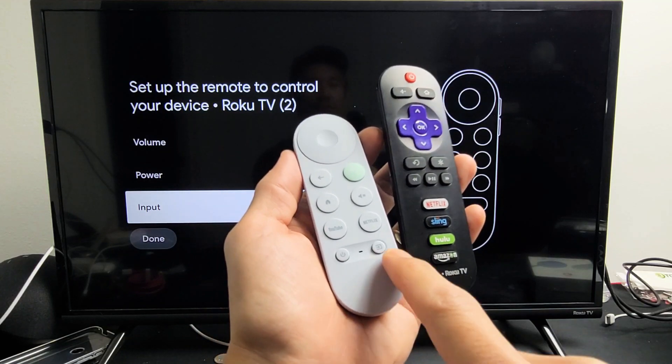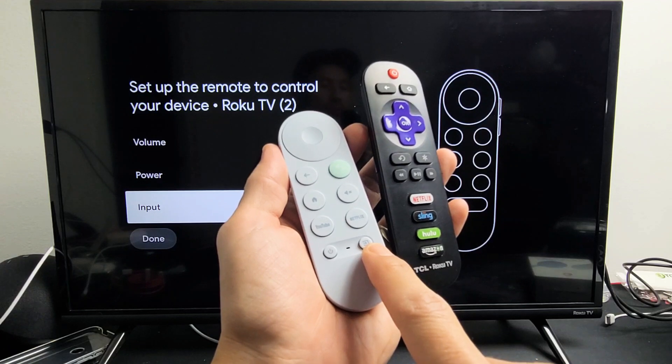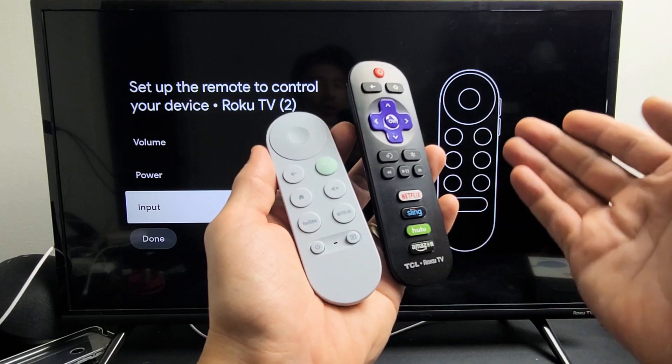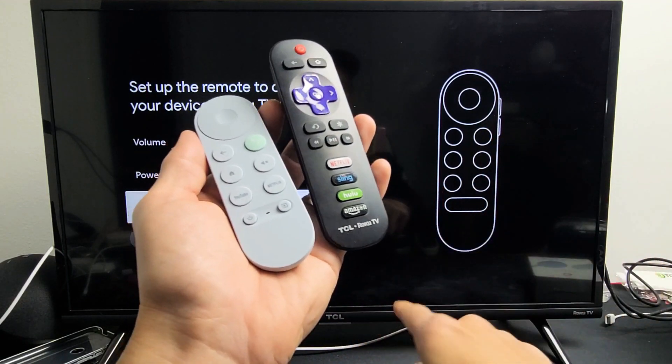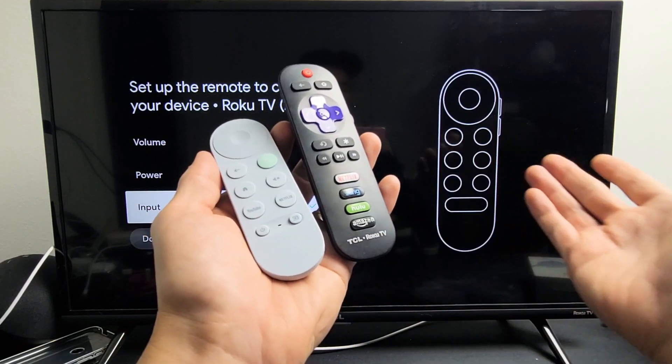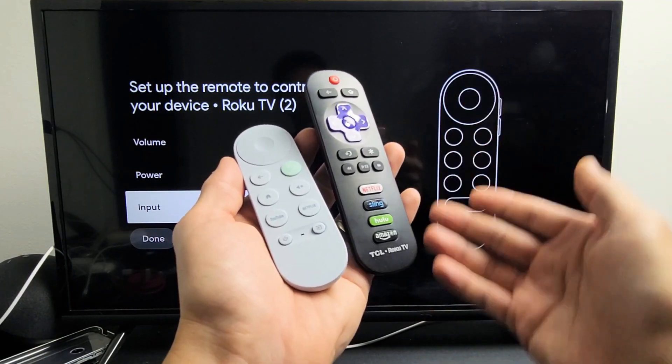I'm going to show you how to get the source or input button working on your Chromecast with Google TV remote on any TCL or any Roku TV. For instance, I have a TCL Roku TV here, but there's other brands — there's Elements Roku TV, there's Onn Roku TV, there's Westinghouse Roku TV.